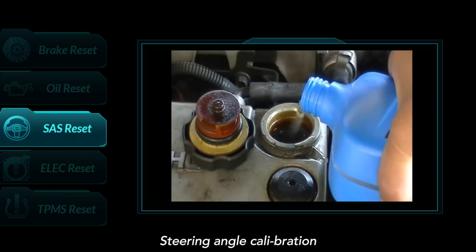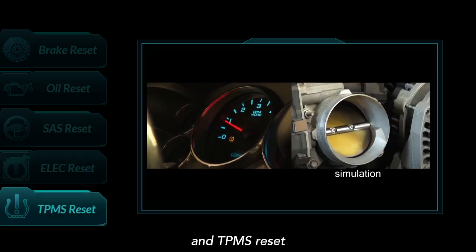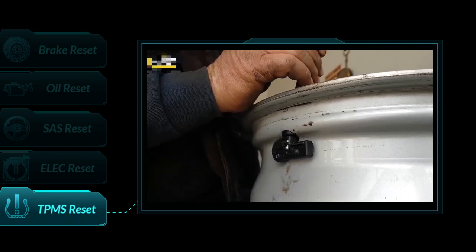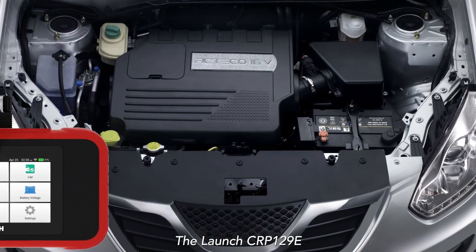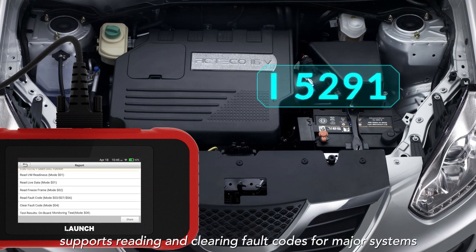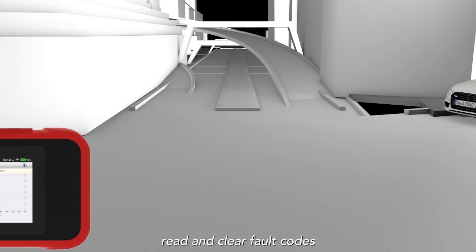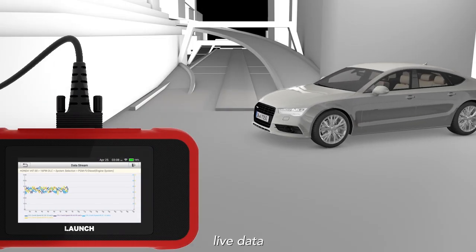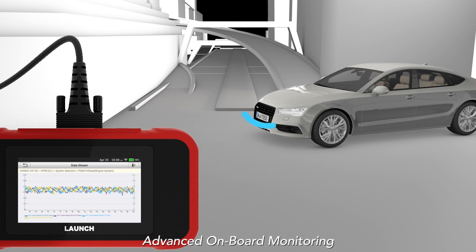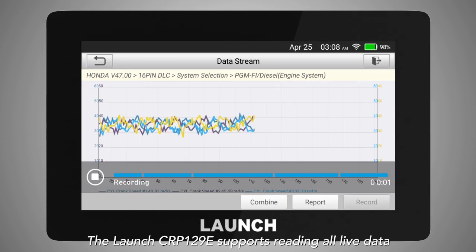Additional service functions include steering angle calibration, electronic throttle position reset, and TPMS reset. The Launch CRP129e supports reading and clearing fault codes for major systems and covers all 10 full OBD2 modes, including read and clear fault codes, live data, IM readiness, O2 sensors, advanced onboard monitoring, and EVAP test.